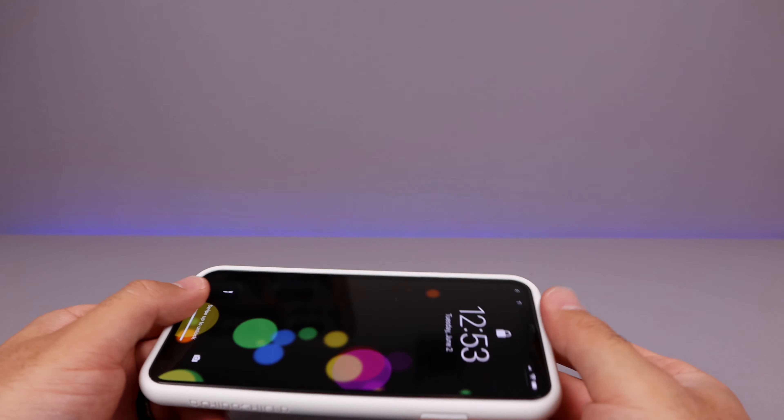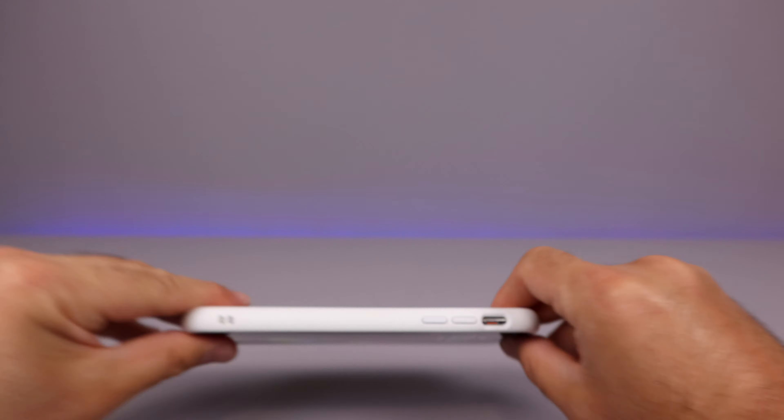And it is shockproof — military grade shockproof. I believe it's like 11 feet that they said you can drop this and your phone will be perfectly fine.